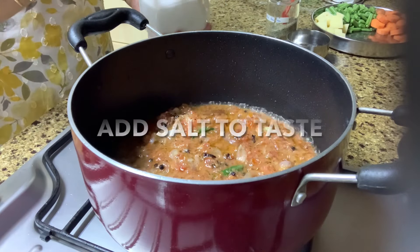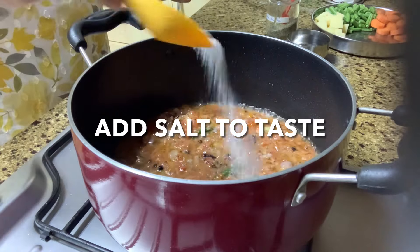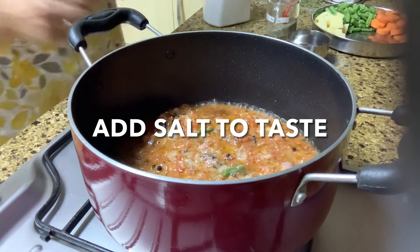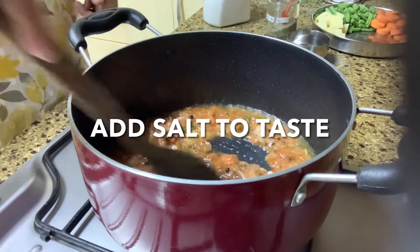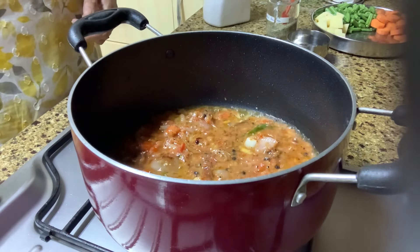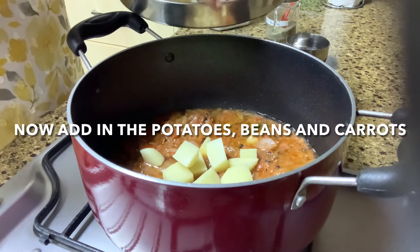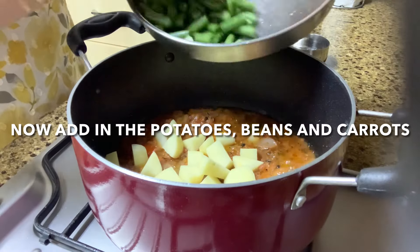Add salt to taste, mix and fry well. Continue to fry for some time. Now add in your potatoes, beans, and carrots and mix well.